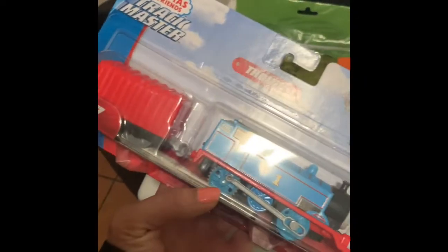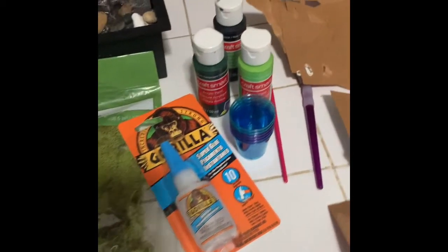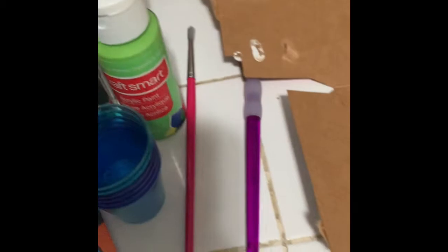So I'm going to be making Tom Moss today. You have to buy Thomas, the moss, the glue, black, green, lime green, dark green, and the brushes.